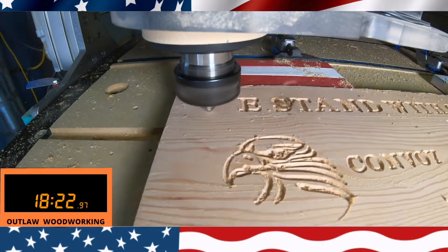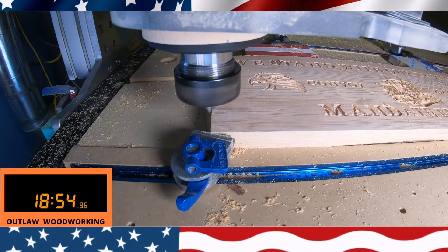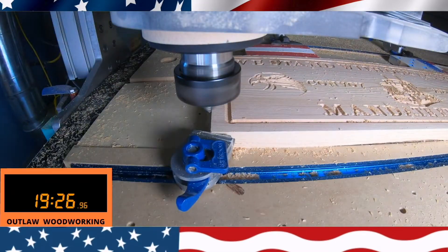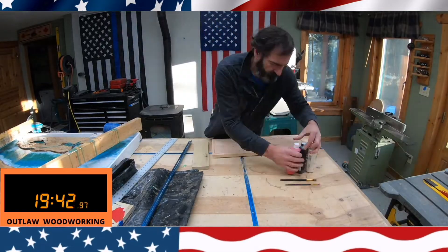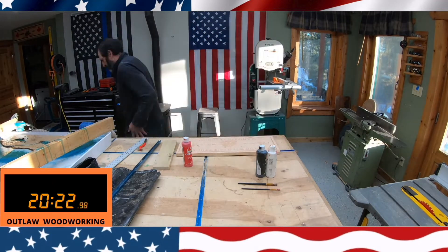Right here you can see by surfacing it — and this is a V-bit 1502 — and right there I do the final cut. By surfacing it, the letters all come out consistent and even and turn out really good.